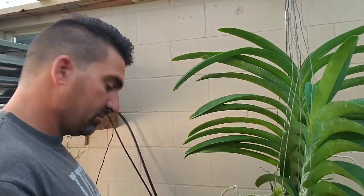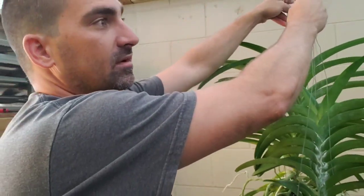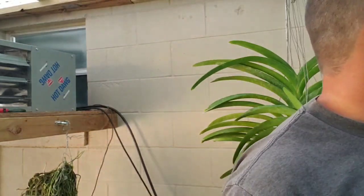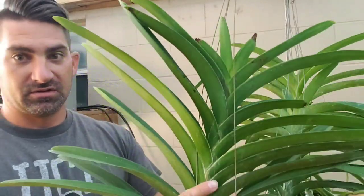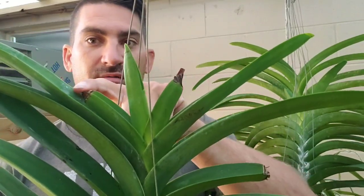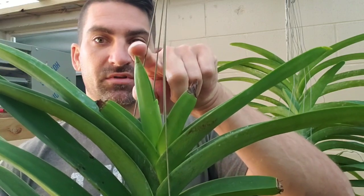I'm going to show you my method. First, I'll show you a plant where the method I used has done well. This is a very large Vanda. You can see right here where the crown rot was, and you can see right here where the new growth is. This plant got saved.